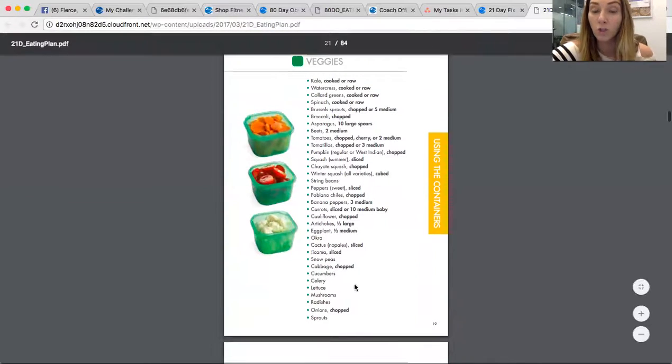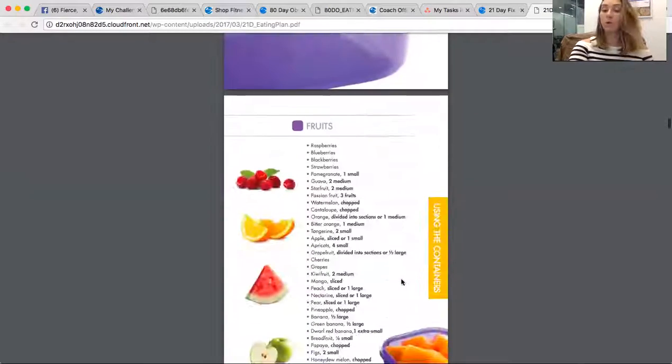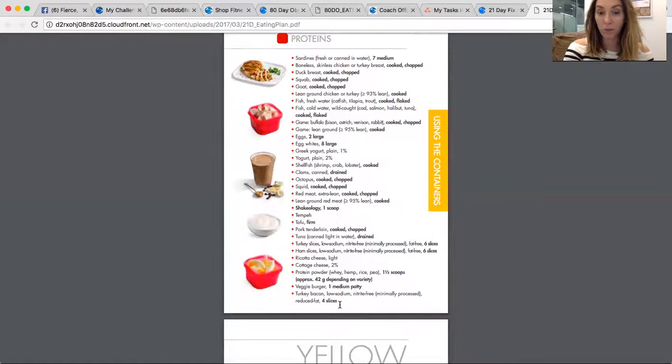If you keep scrolling, it shows you what goes in each of those containers. Any veggie is good for the green container — you can choose any one you want. Same goes for purple in fruits. In your protein container, all these things count as protein. Two eggs count as one protein. Greek yogurt — you just fill your red container and that counts as one protein. Shakeology counts as one protein. Or if you don't use a container, it's four ounces of meat. So if you're at a restaurant and you get a six-ounce filet mignon and eat the whole thing, that counts as one and a half proteins. A veggie burger counts as one protein, four slices of turkey bacon, whatever.